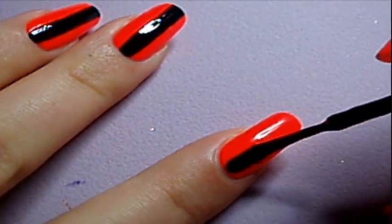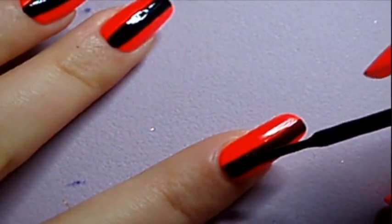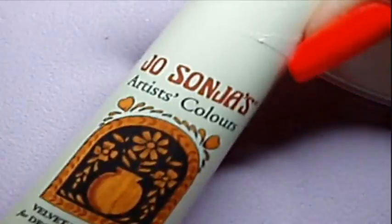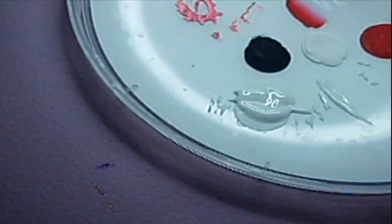Next, paint a stripe with the nail polish brush. Here's a tip: using a nail polish with a thin brush will make it easier. Doing it with the OPI brush will make it more difficult because of its large brush.